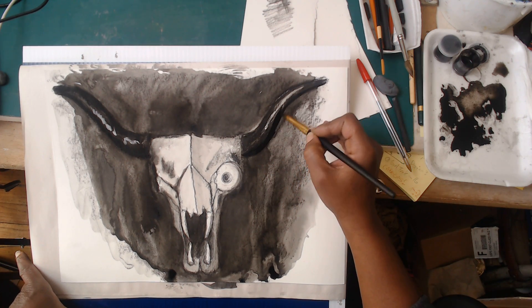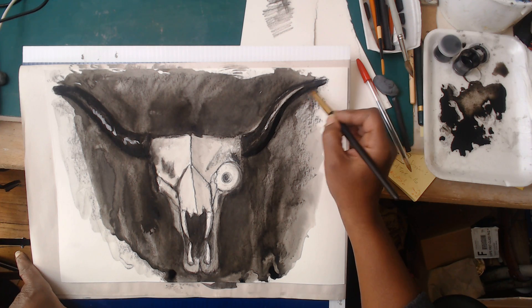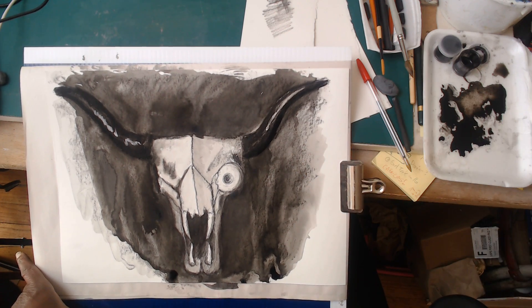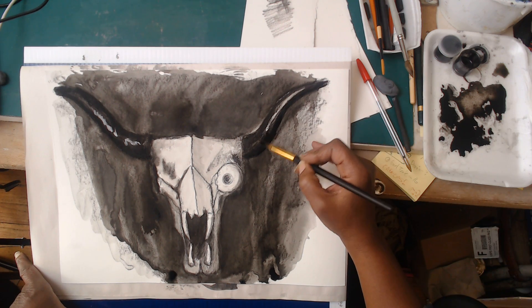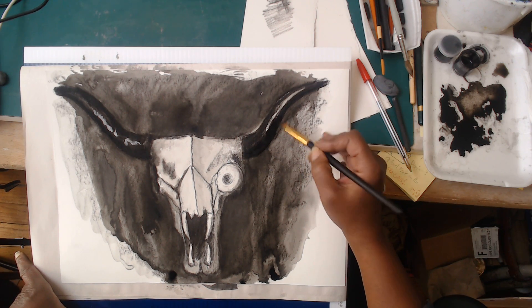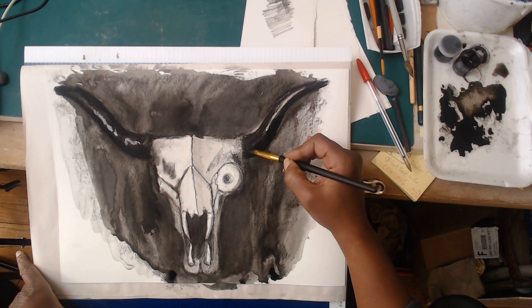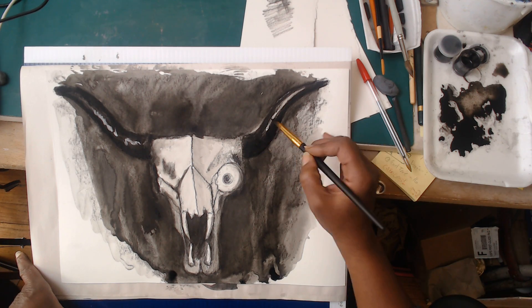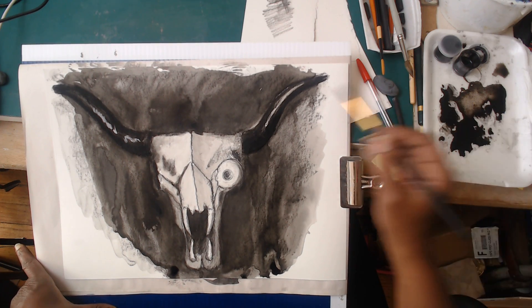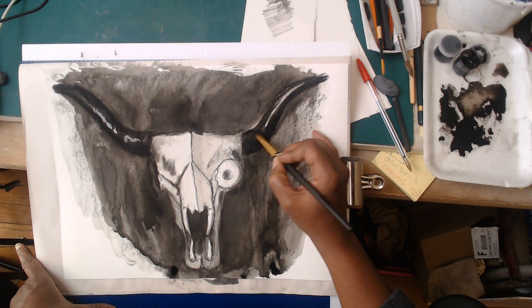I'm showing you two ways that I'm darkening up these horns. One way is coming in with the charcoal. The second way is coming in with my brush and my ink, and I soften it by coming in with a relatively dry brush and then softening it from there. I'm going to beef up that other edge as well.